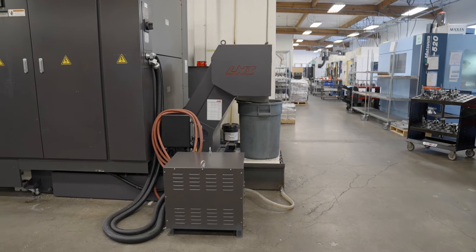My name is David Moran, and I'm the National Product Manager with LNS for chip conveyors. Today I'm excited to introduce the Turbo Microfine 4 chip conveyor.